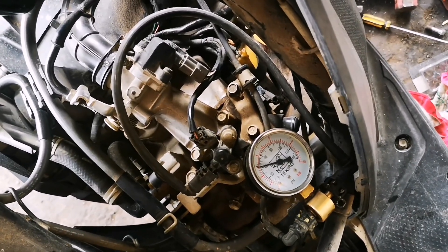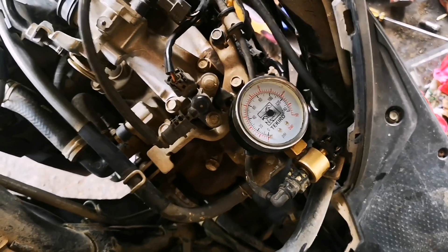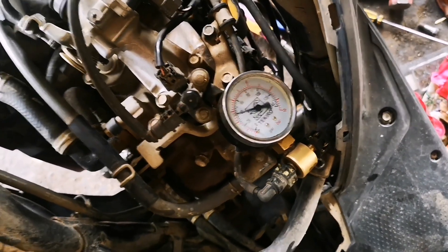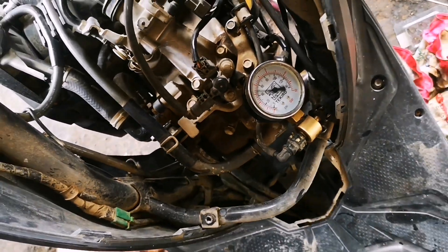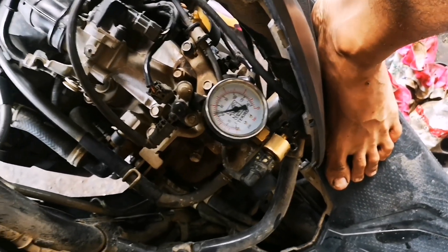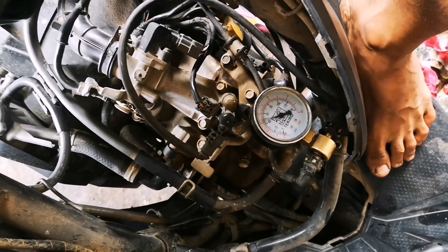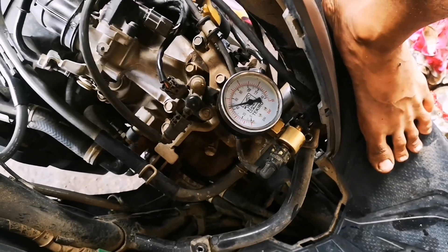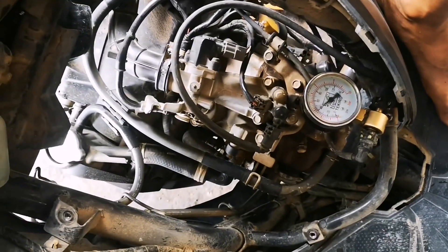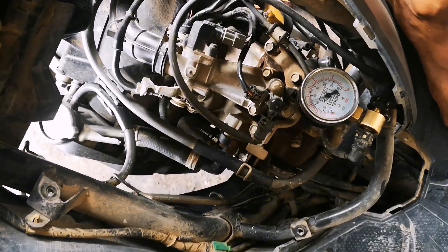Itu adalah tekanan yang normal ya, 40 PSI. Untuk tarikan gasnya enak. Ternyata penyebabnya cuma rotaknya aja yang mati atau lemah.